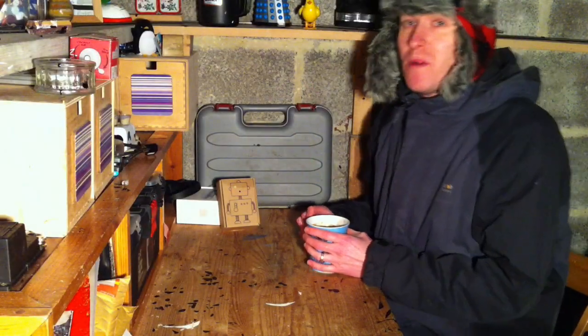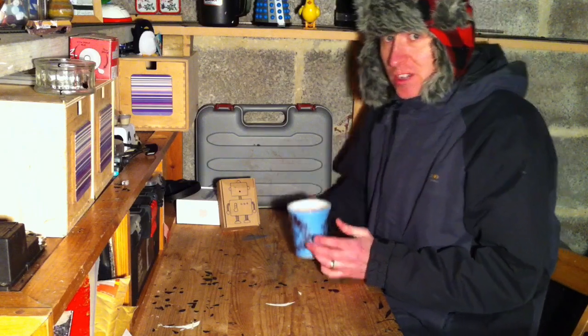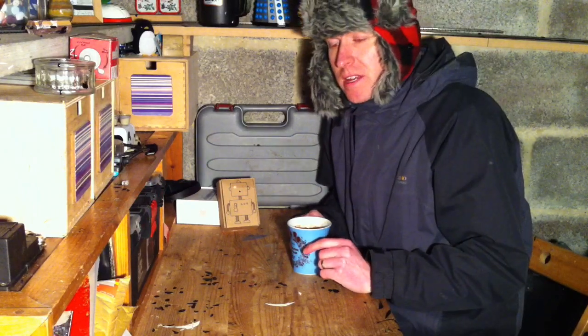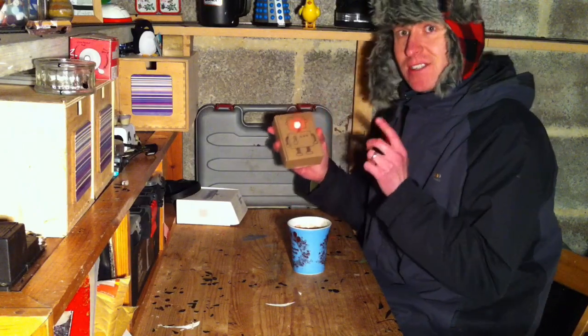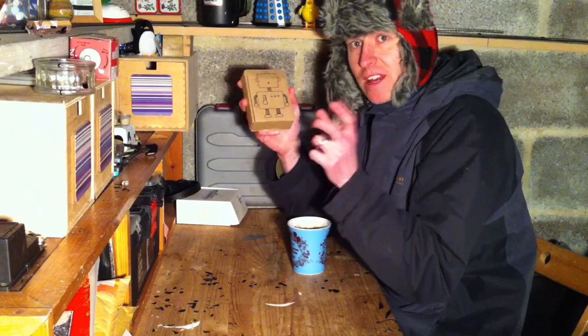Hello and welcome to what is probably the coldest workshop ever. I've got a warm drink to warm me up, but I'm wondering how I can tell how cold it is in here. Well, would you believe it — it's a little robot, and it measures temperature. I've been making this with my little two-year-old lad.